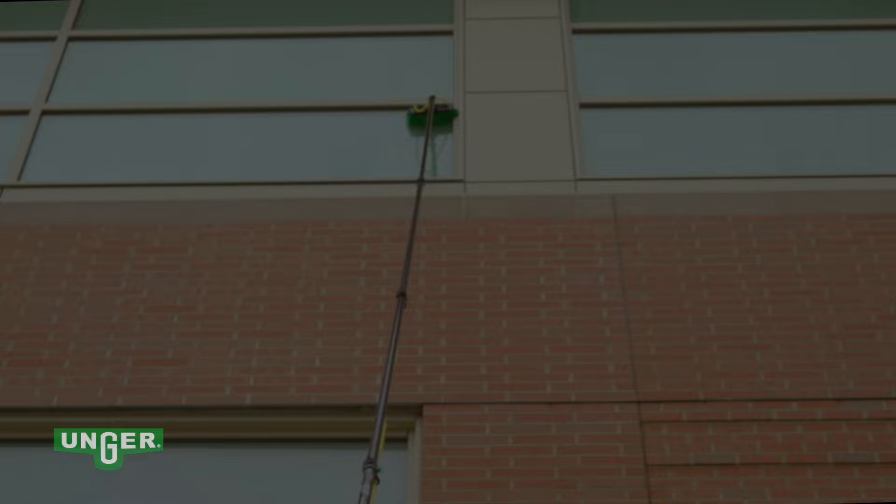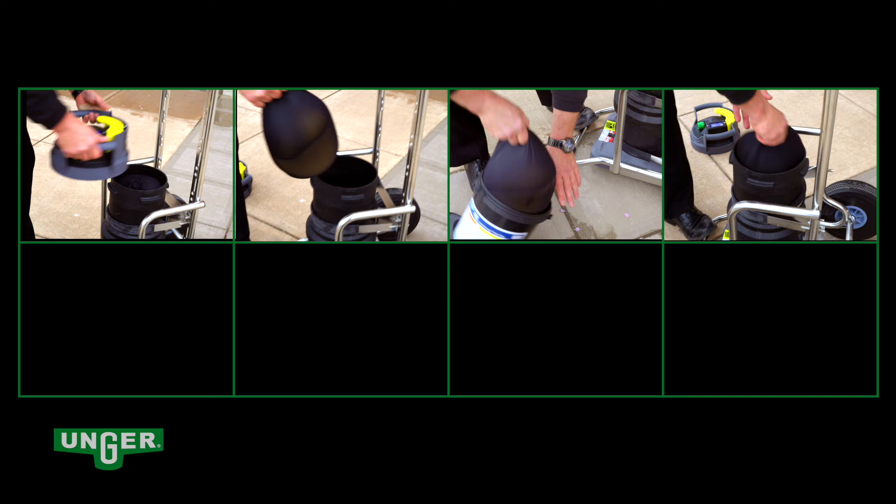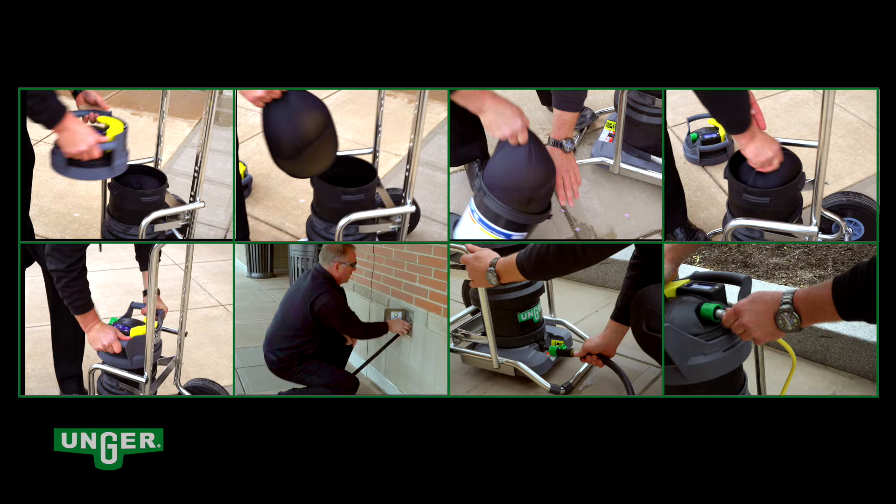Easy to assemble and simple to use, the compact and efficient Hydropower DI utilizes Unger's quick-change resin bags to filter basic tap water into pure deionized water. And because pure deionized water attracts dirt and grime, there is no need for detergents or chemicals.